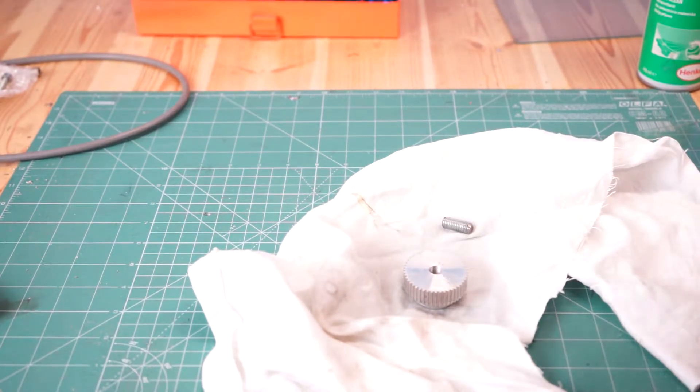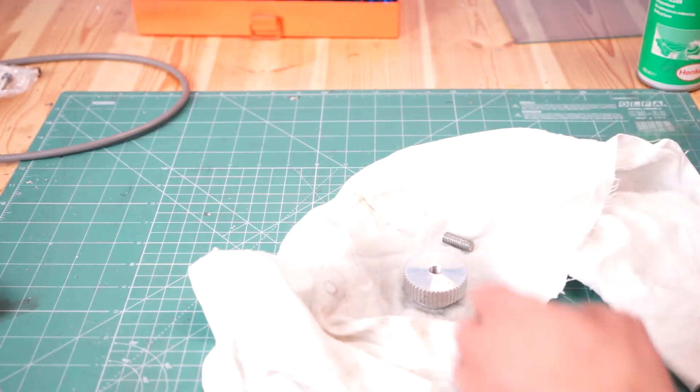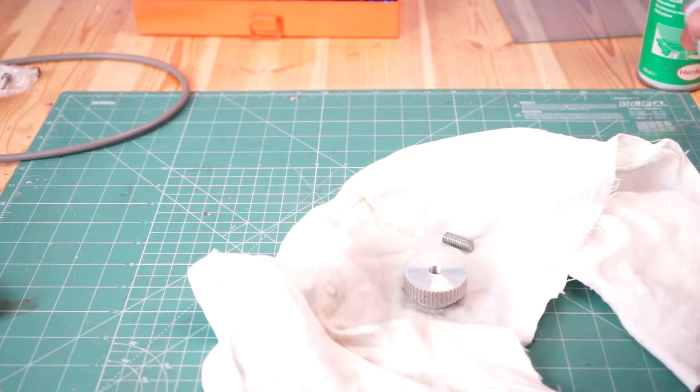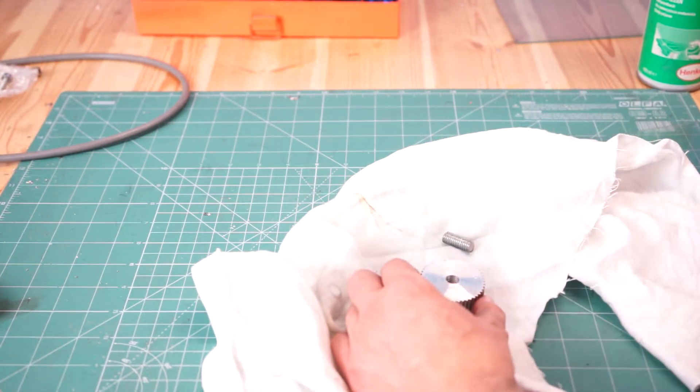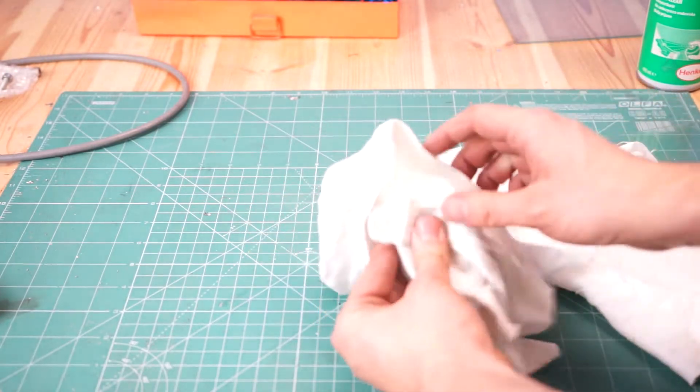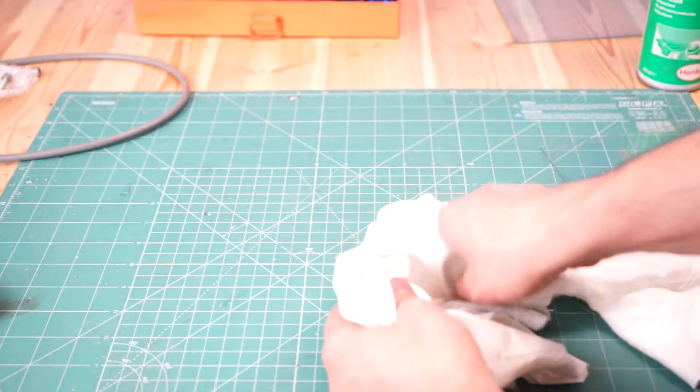I've decided that I will go with a 5-minute epoxy to glue the thread inside the pulley. So let's clean it. I hope it will be enough.